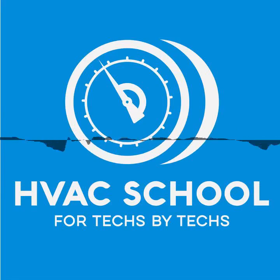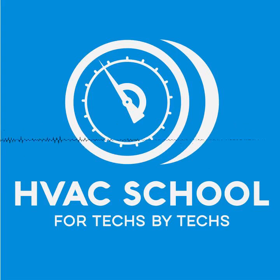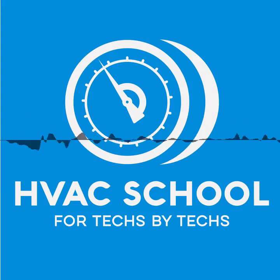All right, this is short episode number 18, and it is all about: can you make ice in a vacuum? Because this is a thing that comes up a lot. A lot of technicians want to know how fast of a vacuum is too fast, how big of a pump is too big, how big of hoses are too big. So we're going to talk about it.